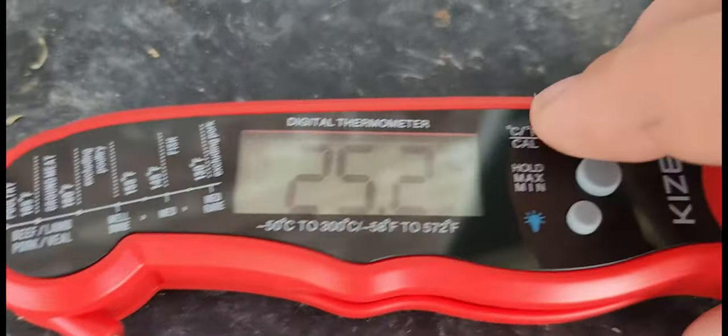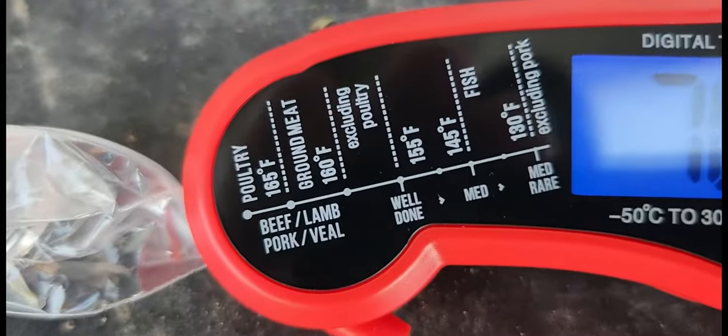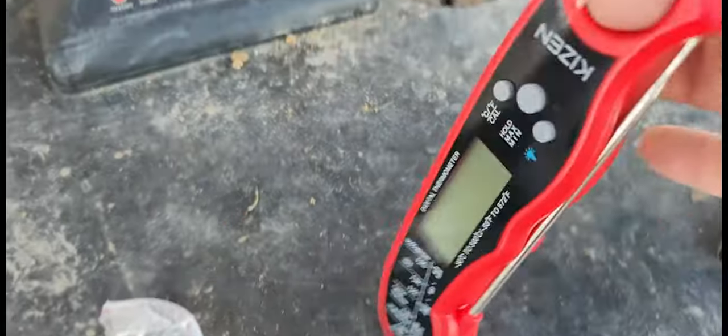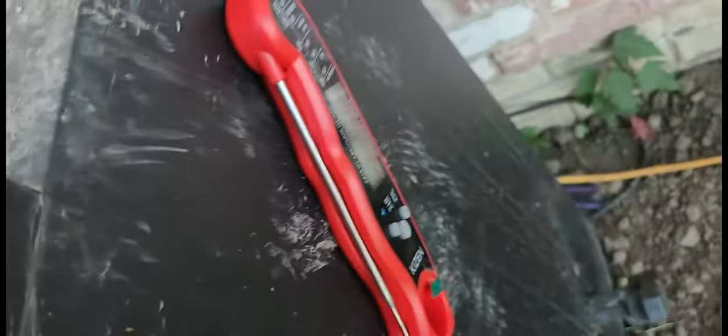You can change that to Celsius if you like. You can turn a backlight on and then you've got your meat temps right there to let you know when you're done, well done, medium and medium rare. Super nice. Really recommend the Kizzen meat thermometer. You can hang that on a hook or you can just use the magnet. Really, really nice.